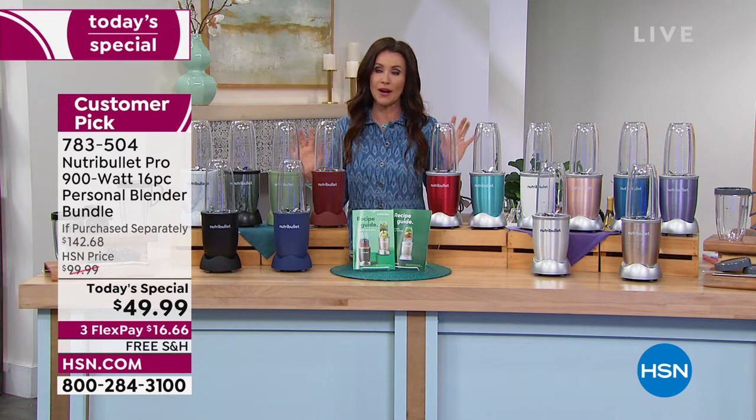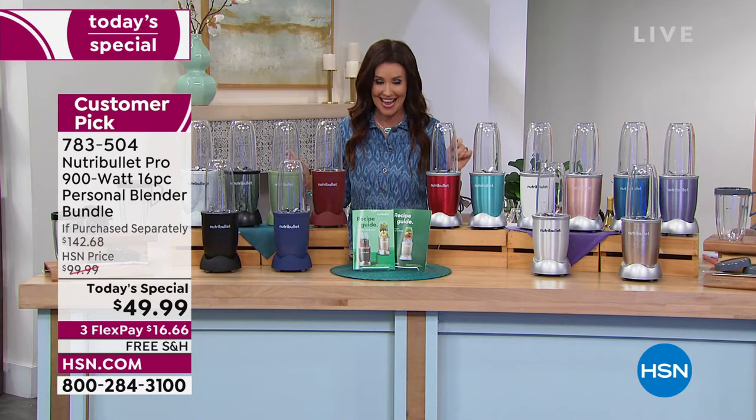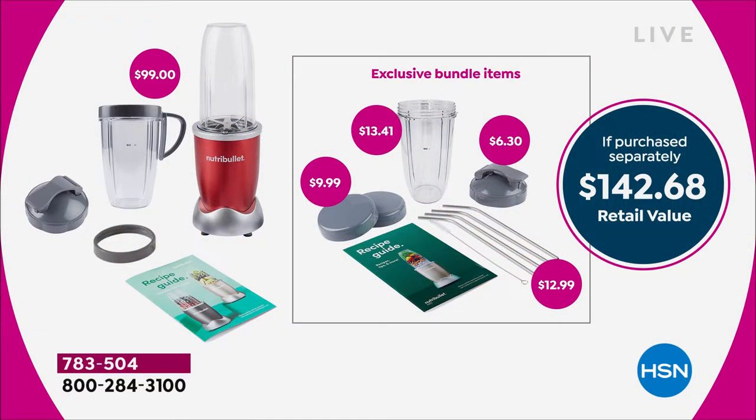We have a $142 value today. Never before — $49.99. Even on hsn.com, just the Nutribullet with one carafe is $99. And we're giving you an extra 24-ounce cup, metal straws, so you're not having to replace those straws.